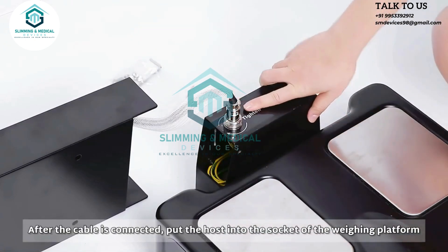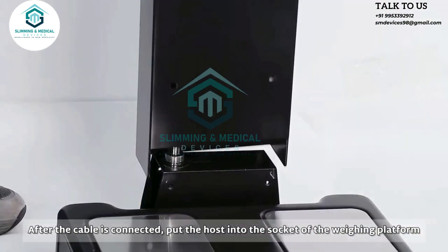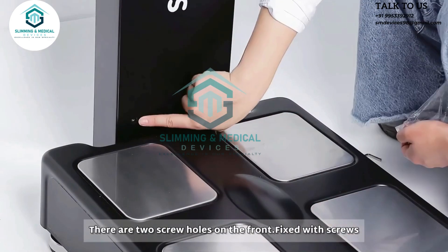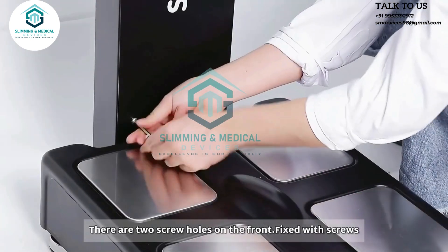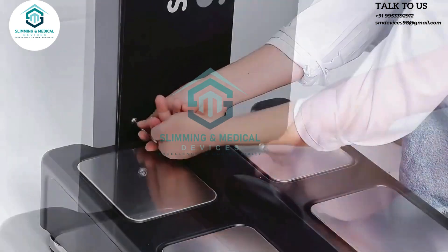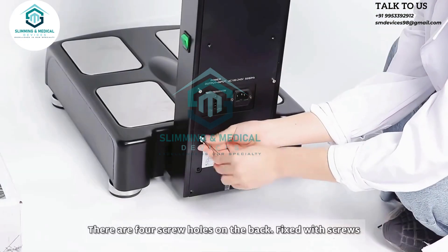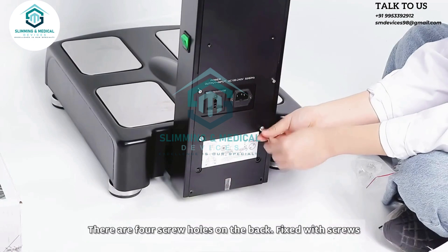After the cable is connected, put the host into the socket of the weighing platform. There are two screw holes on the front, fixed with screws. There are four screw holes on the back, fixed with screws.